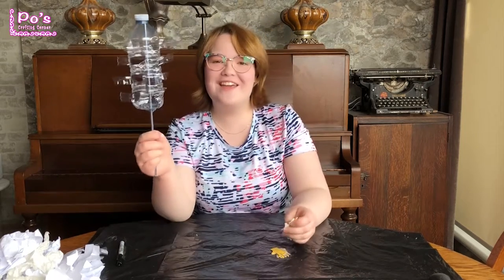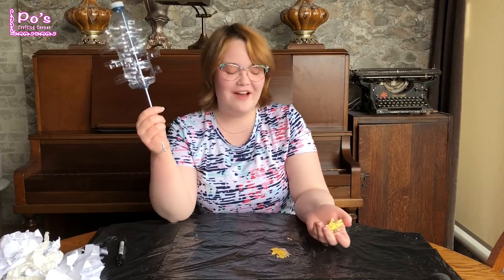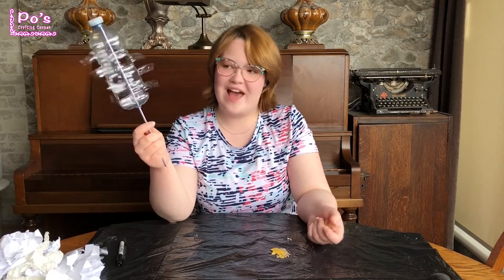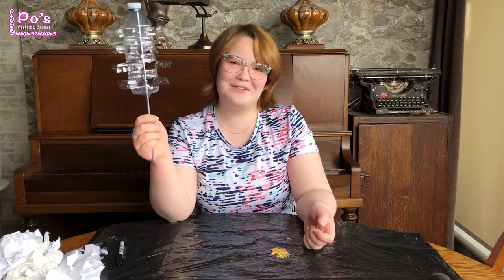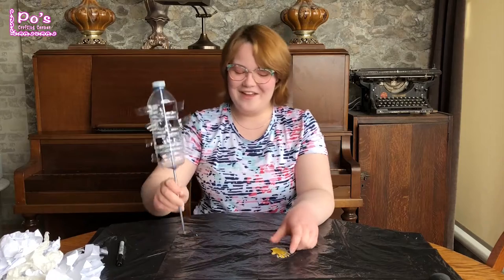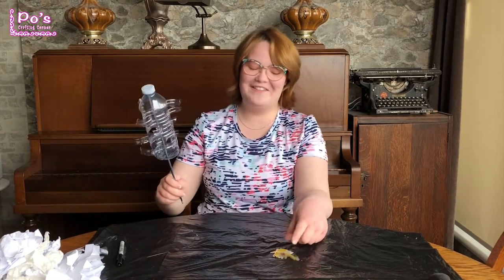I'm going to glue these onto each flag so that when it spins it's kind of like they're saying hello — like your whirligig is saying hi, waving at you. Of course you might not be able to be with your friends or loved ones that much right now, but at least you have a little reminder that someone's there with you saying hi. Your little whirligig. Made a little friend for yourself!